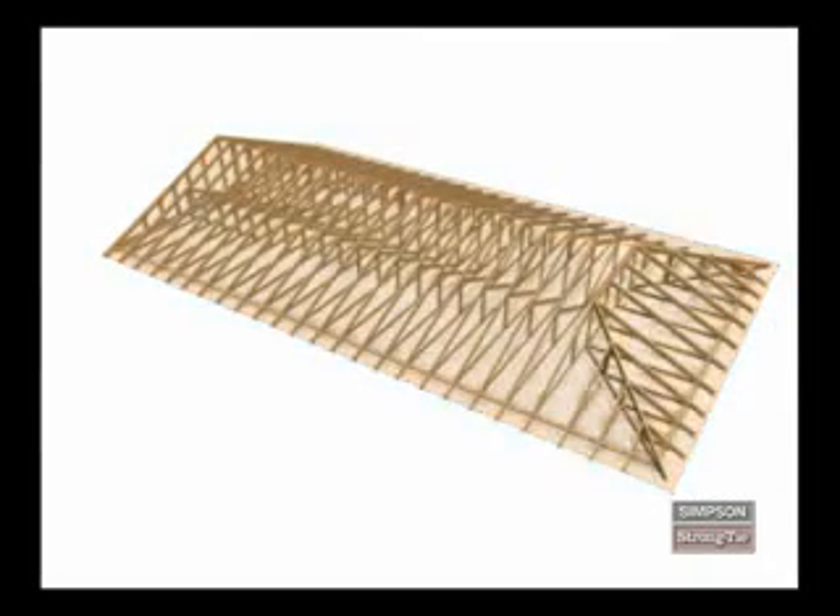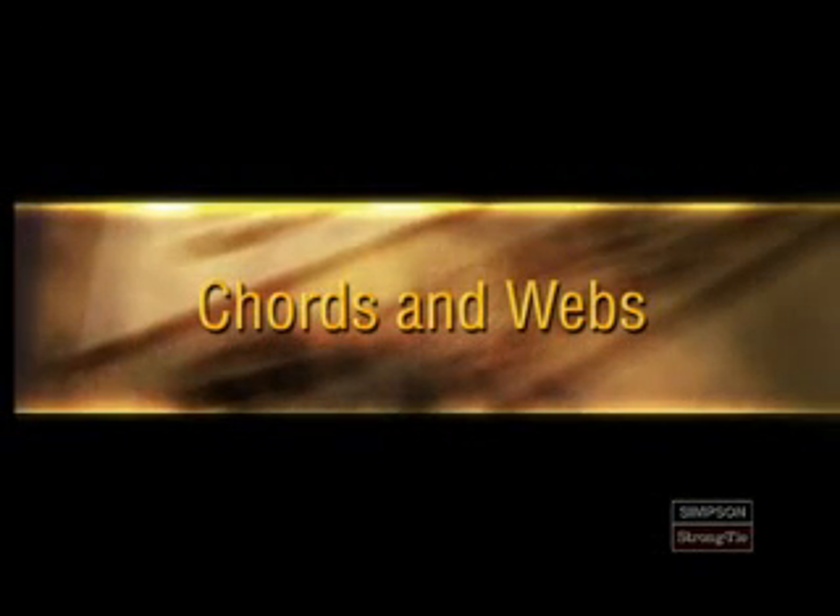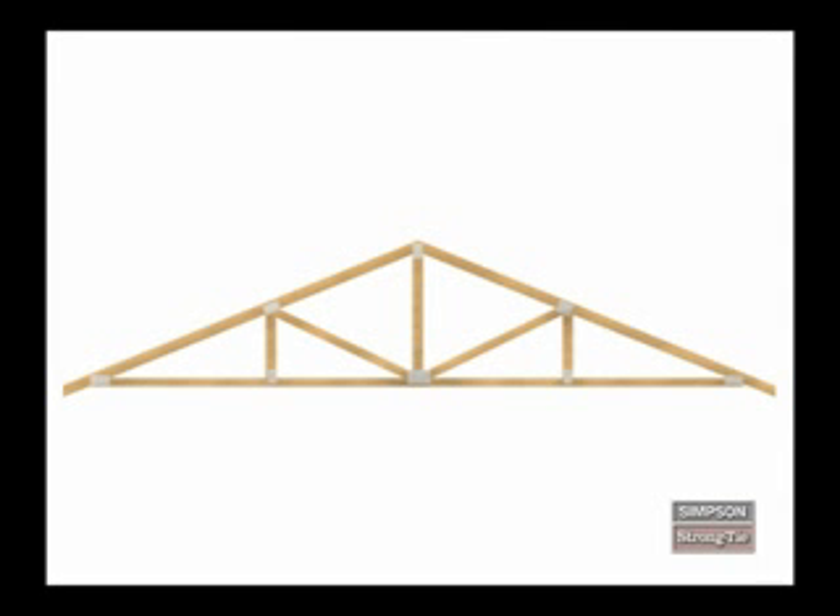A metal plate connected wood truss is an engineered pre-built component that functions as a structural support member in a house. Let's look at the parts that make up a truss. The primary parts of a truss are called cords and webs. Cords are the perimeter members of a truss. The top cord is an inclined or horizontal member that establishes the top of the truss.